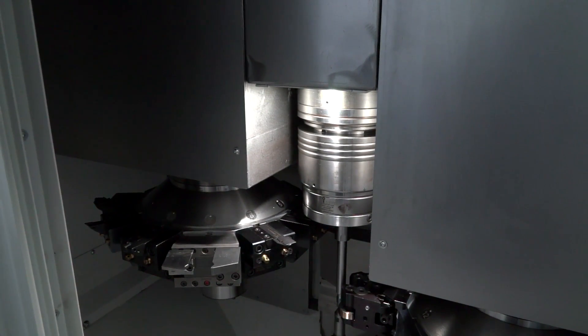And it's a twin turret machine — is that equipped with a Y-axis? Yeah, both turrets in standard have 12 positions for fixed tools, but you can also definitely order it with live tools and C-axis, as well as optionally with a Y-axis.